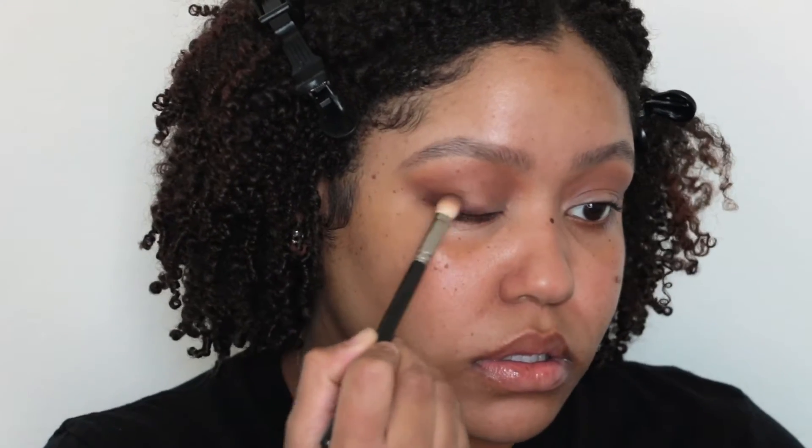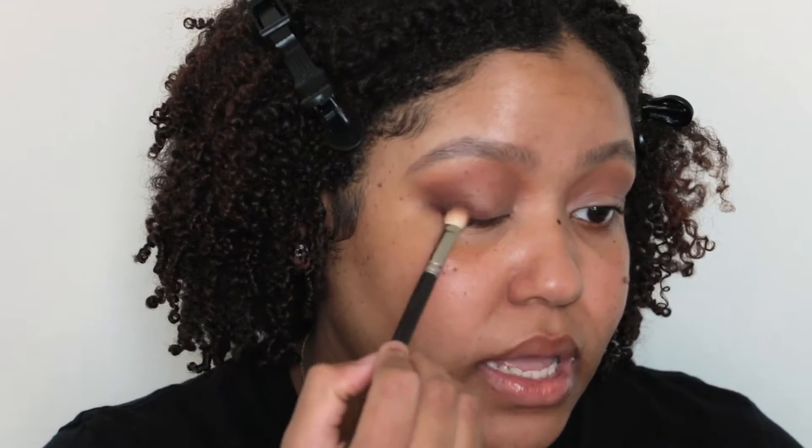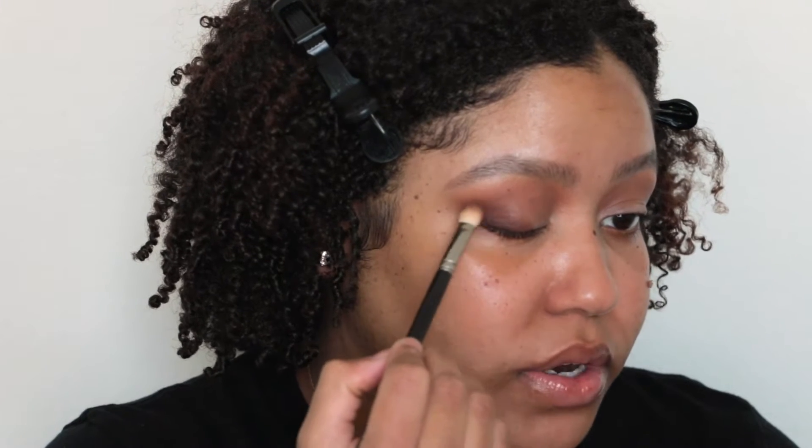Now I'm going to take that darker brown and focus it more on the outside, also putting it on my lash line to give the look some depth. As I'm blending, I'm applying a bit more pressure on the lash line, and when I get to the outer corner I'm letting up and barely touching so it's more of a blown-out look rather than a harsh dark edge. With that same 224 brush, I'll take that red shade and go over everything just so it can have that warm tone.